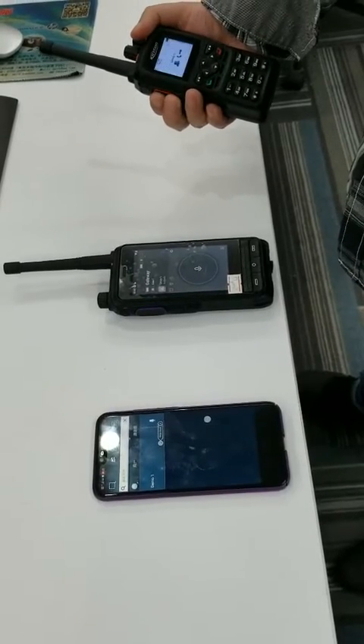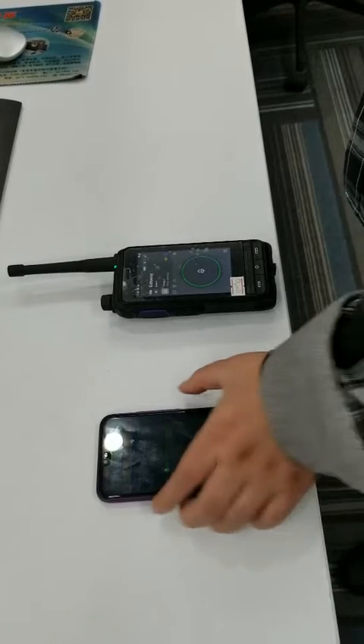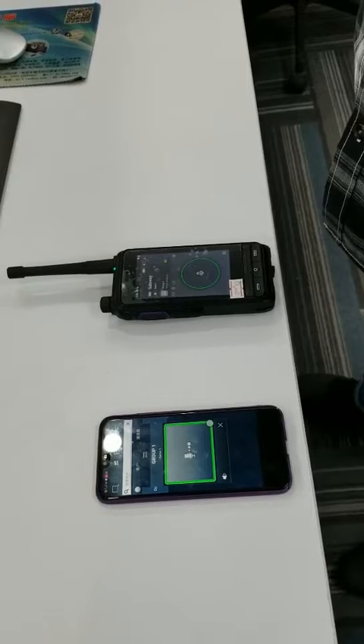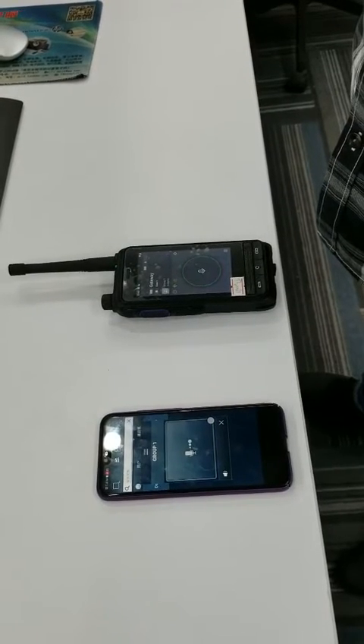Let's go. One, two, three, four. One, two, three, four. One, two, three, four. One, two, three, four. I will stop the transmitting.